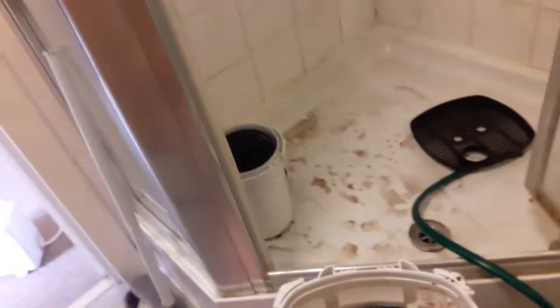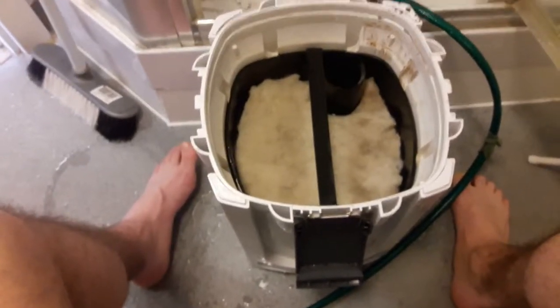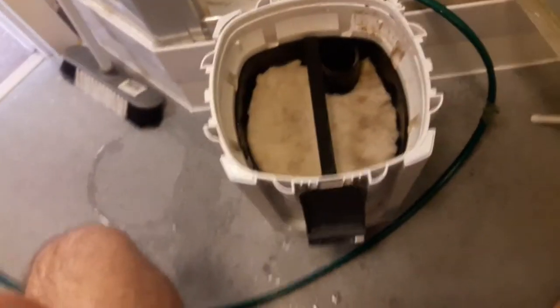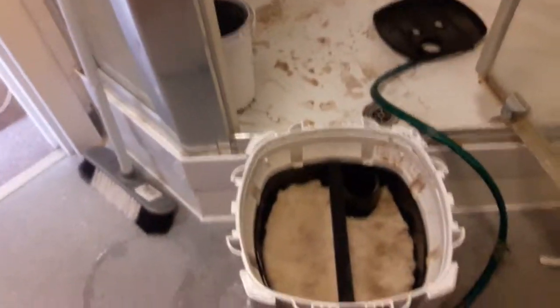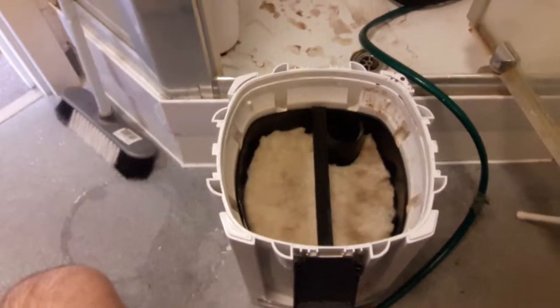It is all cleaned out, all the crap is out of it. Normally I would put more clean filter floss in but unfortunately I don't have any at the moment, so I will just have to make do — there are no fish in there so we will be alright for now. Next thing I am going to do is give my glass a wipe down before I take the last bit of water out of the tank.